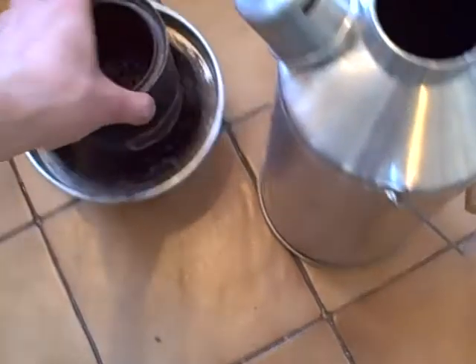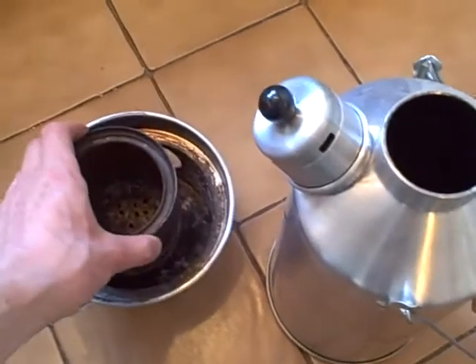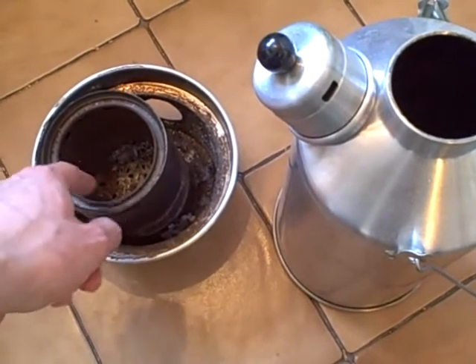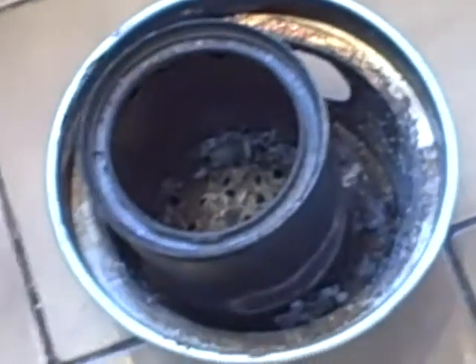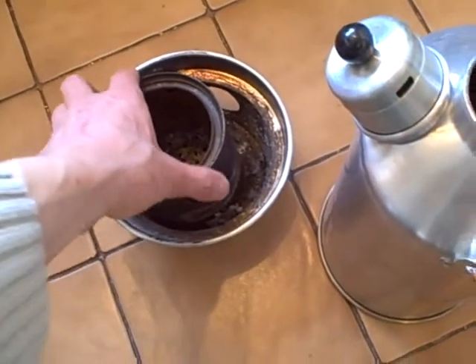I've got my good old-fashioned wood gas stove, which is one tin inside another. The inner tin is slightly raised up off the bottom of the outer tin, there's a mesh of holes in the bottom of it, and there's a ring of air holes around the top. You should know what a wood gas stove looks like by now.